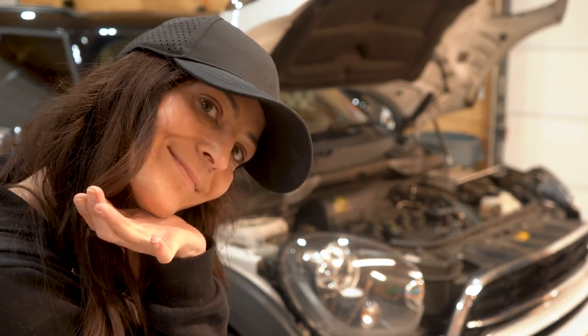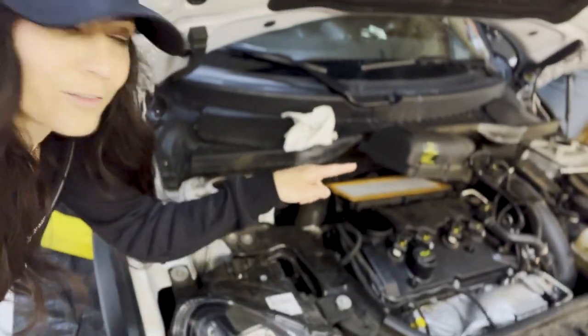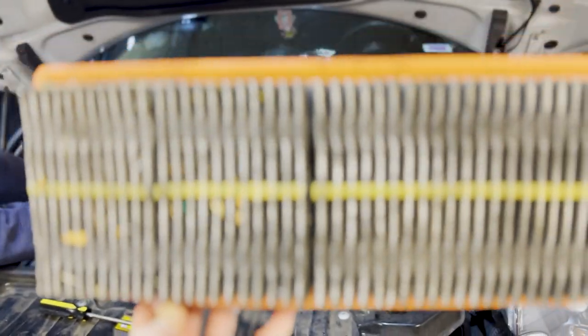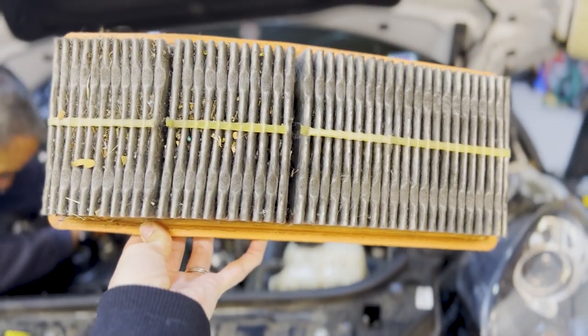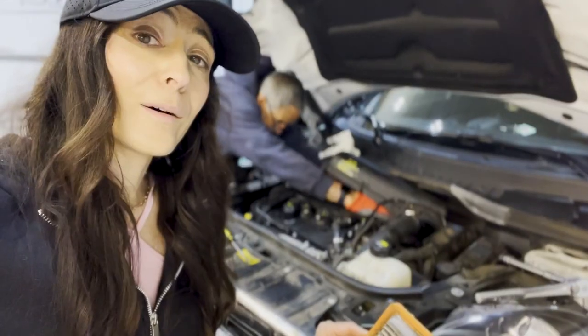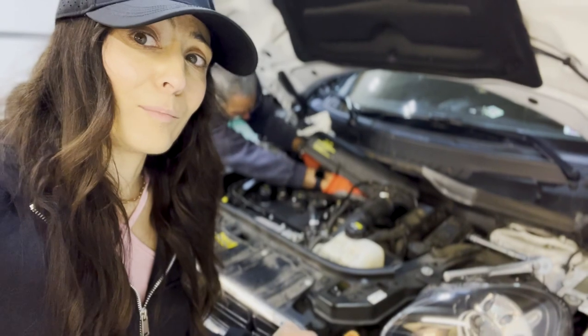Now we just got into the air filter — they didn't want us in there either. But looks like we've got a match. This is the dirty filter the engine has been breathing, and now this little lady's getting a clean bill of health.